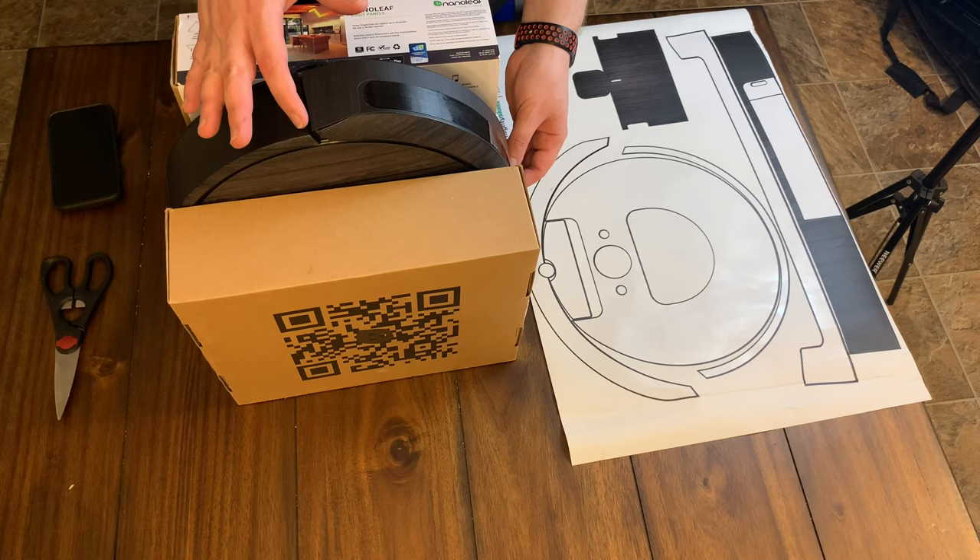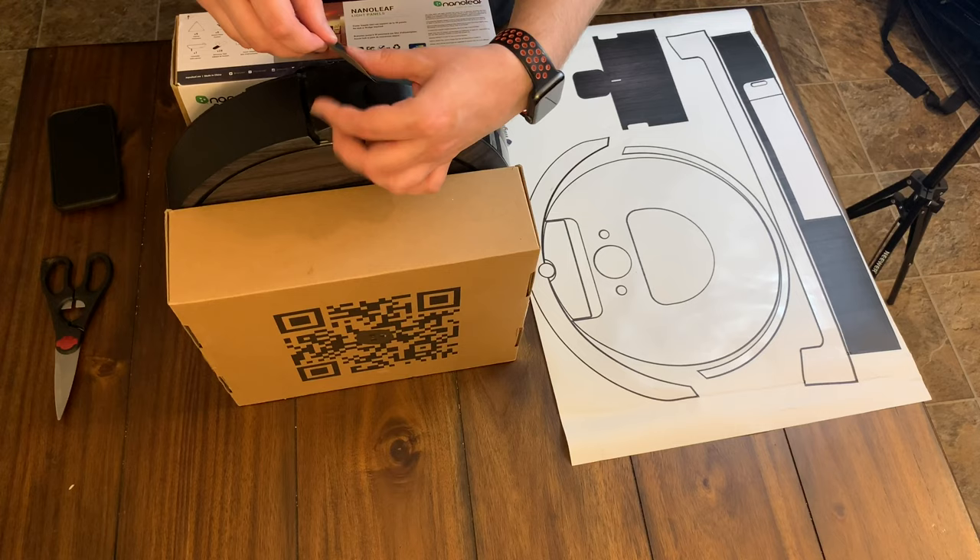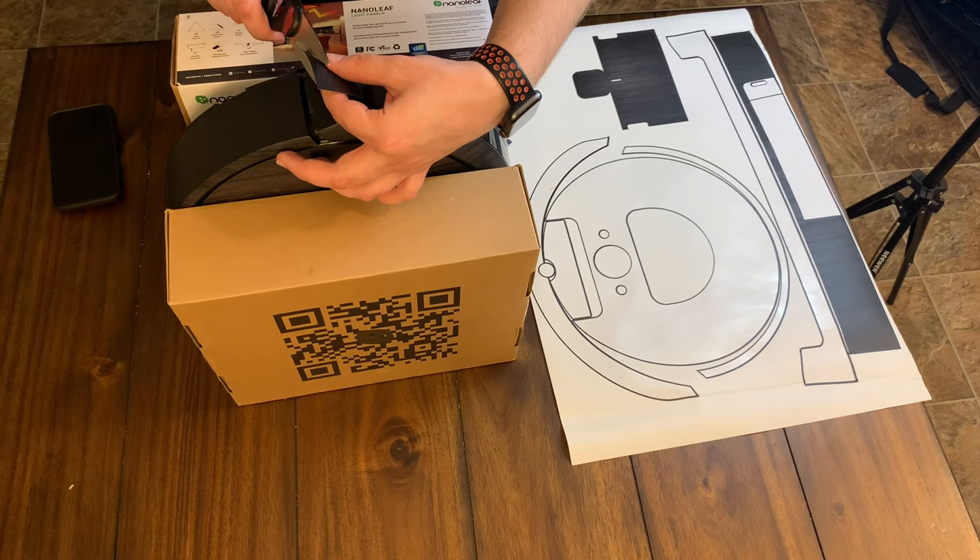So once again, one side is perfectly flush with the line, and then the other side has about one-eighth of an inch overhang, maybe a little bit bigger. I guess the best bet is just to trim off the edge again. I was going to cut it here and move it over, but it's not going to make that big of a difference. I'm going to take off about a quarter of an inch here or so.